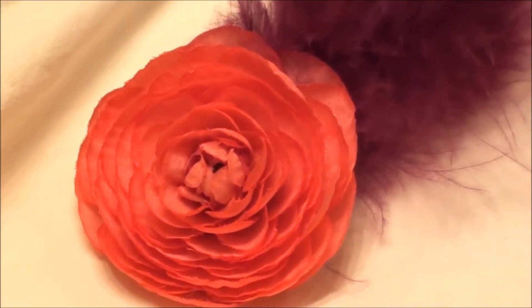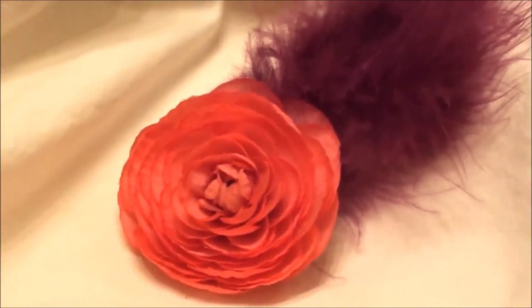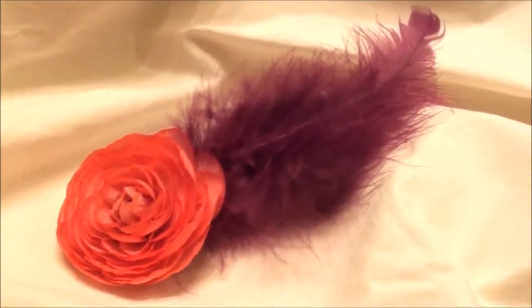Hey everyone, Flowers by T. Just wanted to show you this flower hair accessory. If you like flower accessories like I do, you're going to love this one.